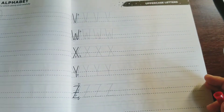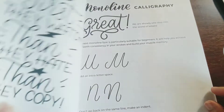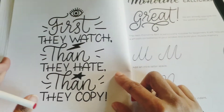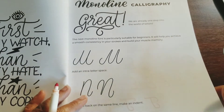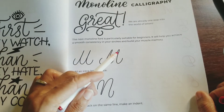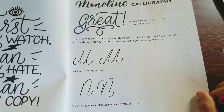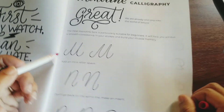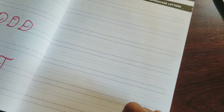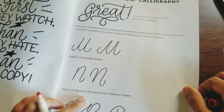That's the sans-serif if you can see it — the sans-serif alphabet. Let me see if I can do a different one. Some of them just have little curves — it's just regular style. The P comes all the way down. The Z. I like this little saying they've got in here: 'First they watch, then they hate, then they copy.' I like that. Monoline calligraphy — the next monoline font is particularly suitable for beginners; it will help you achieve a smooth consistency in your stroke and build your muscle memory.